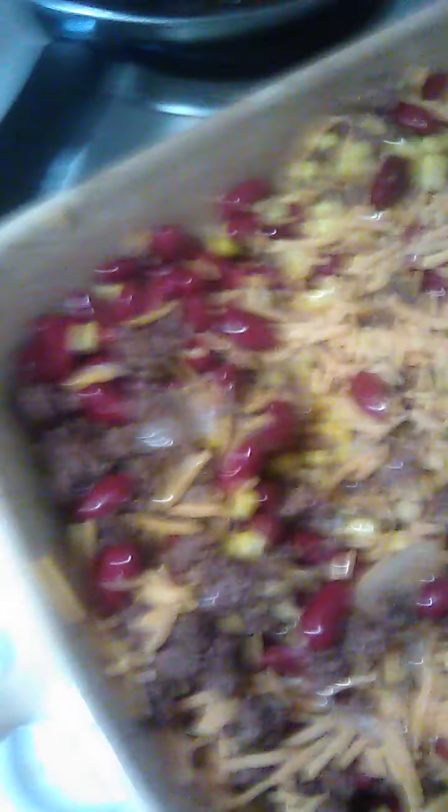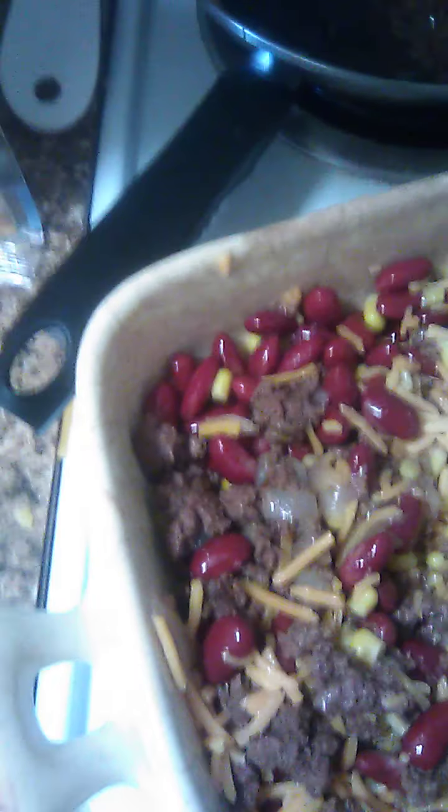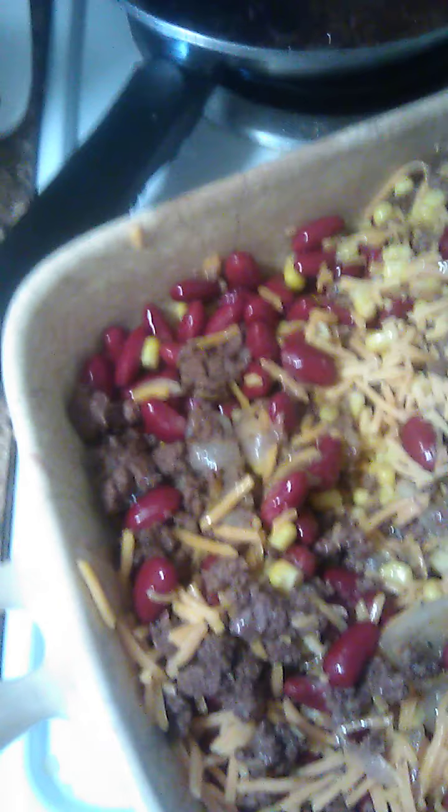Alright, let's mix some of these kidney beans in here with it. I'm going to put a little more cheese on it — like I said, I love cheese with my hamburger stuff. You can sprinkle as much cheese on it as you want; it depends on how much you like cheese on a hamburger.